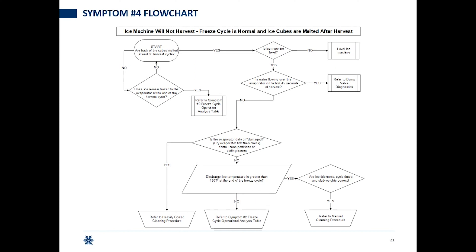Symptom four: freeze cycle is normal and the cubes are melted after harvest — we're having meltout. There's not a different way to troubleshoot symptom four regardless of condensing options. One of the big things to keep in mind: those horizontal partitions on our evaporators are slanted downward at an angle to assist with harvest. So one of the first things the chart asks is whether the ice machine is level. If it's not, fix that — you're taking away the advantage of those slanted partitions and gravity. Then we move into water flowing over the evaporator and dump valve analysis.